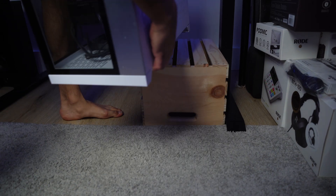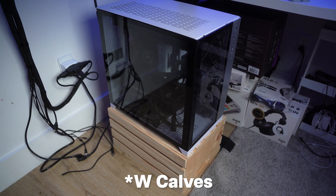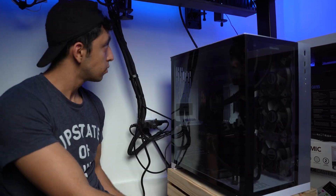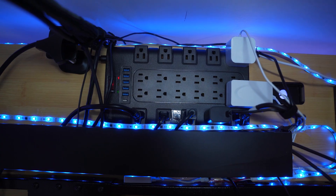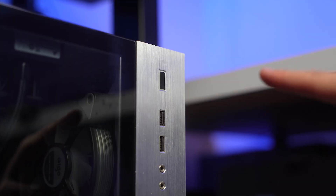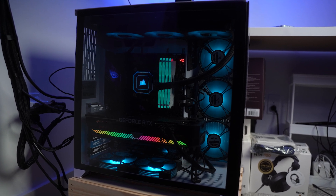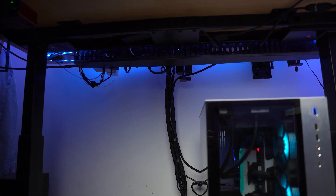Now let's put the PC back in. The last step is to plug the cables back into the PC, then we get to test it out. This is what it looks like now — pretty neat and clean. From my opinion, this might be the most professional way of doing cable management for your setup. Let's see if the PC actually works — yes, it's working! The setup looks pretty clean. Let me know in the comments what you think about this cable management.